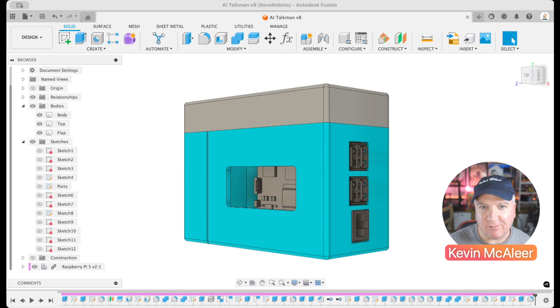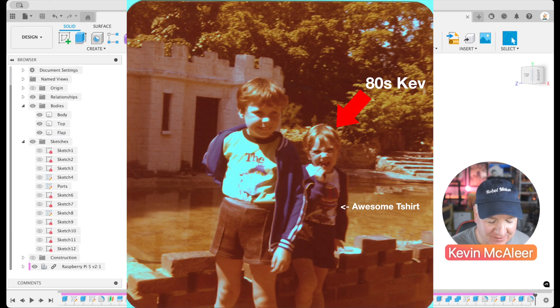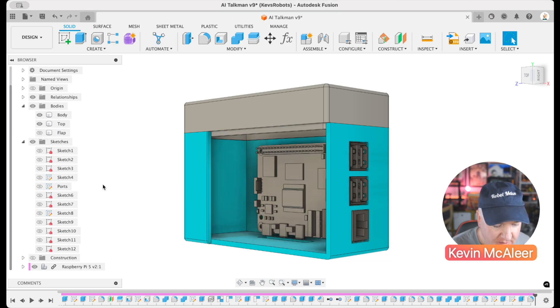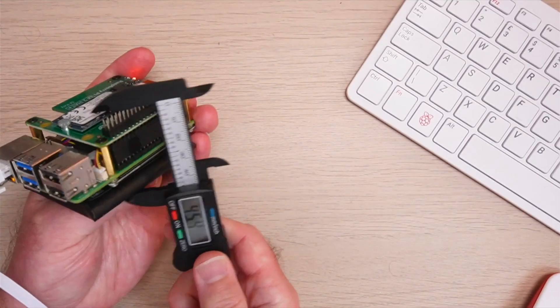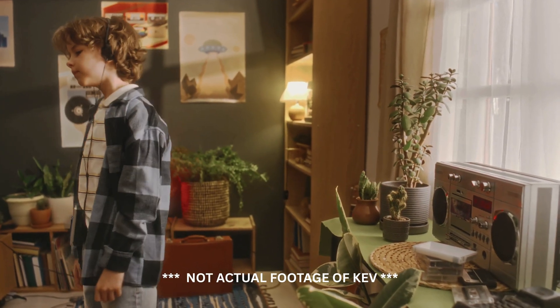So what I'm thinking is some kind of Walkman-like device. I'm a kid from the 80s so I always like to go with the retro theme. You can see here, if I just remove some of these items from the model, we have a Raspberry Pi. I've taken all the measurements from the Raspberry Pi with my calipers, so this is roughly based on the Walkman from the 1980s.